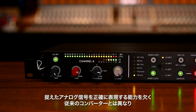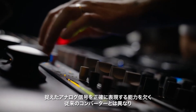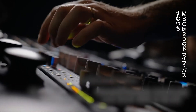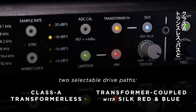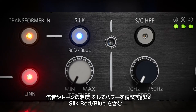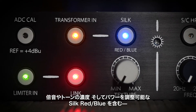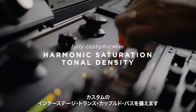Unlike traditional converters that lack the ability to truly shape how an analog signal is captured, the MBC's converters can be fed by two selectable drive paths: a Class A transformerless path for maximum clarity and transparency, or a custom interstage transformer-coupled path with variable Red and Blue Silk for fully customizable harmonic saturation and tonal density.